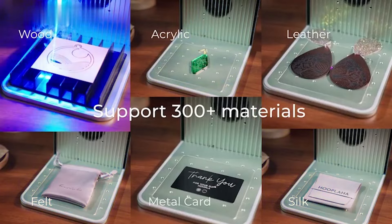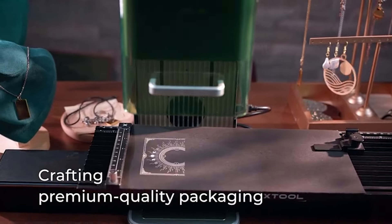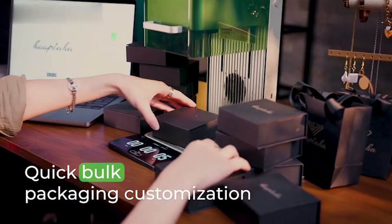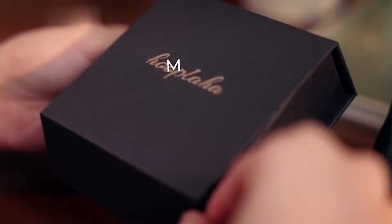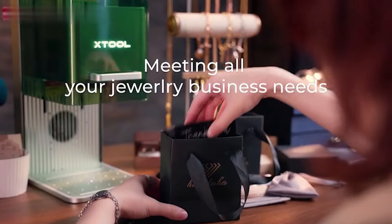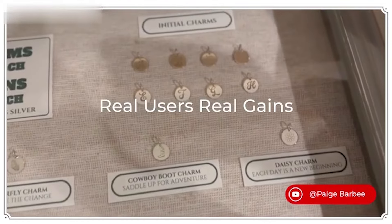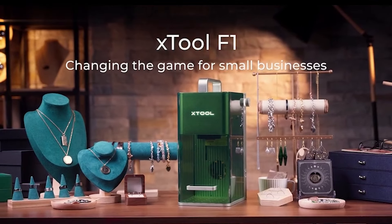This portable engraver, weighing just 4.6 kilograms, comes with a fully-enclosed cover to block smoke and odors, making it perfect for craft shows, souvenir shops, and beyond. With revolutionary accuracy and HD resolution, the xTool F1 ensures precise, clear, and high-quality engraving on even the finest details.